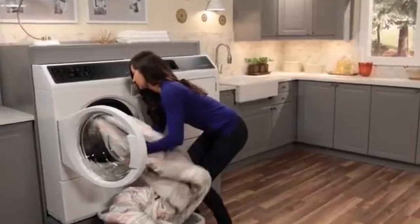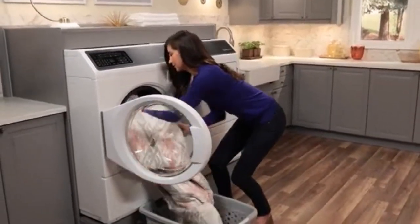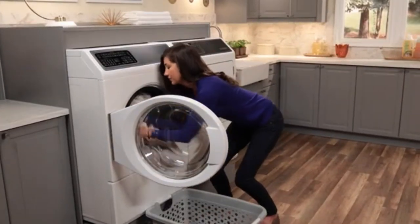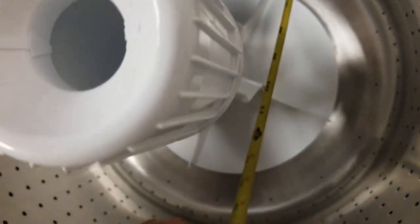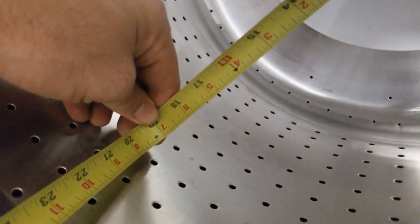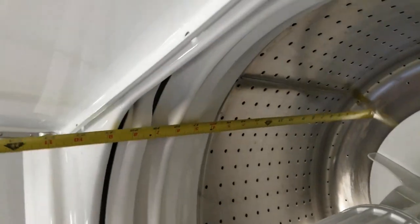Can your washing machine handle a queen size comforter? A Speed Queen top load washer can. Can your washing machine handle a king size comforter? A Speed Queen front load washer can. As you can see here, it's not true to center, so we're losing an inch or two — you can see we're at 20 to 21 inches when you measure the depth.